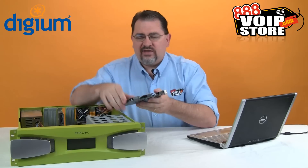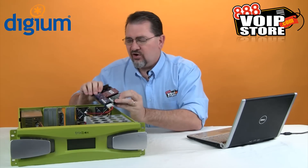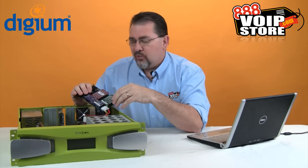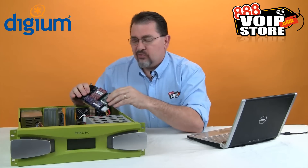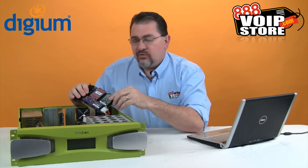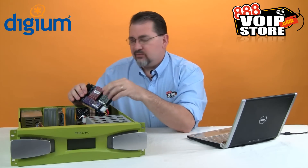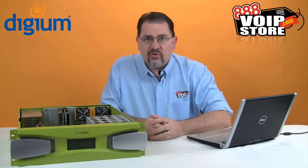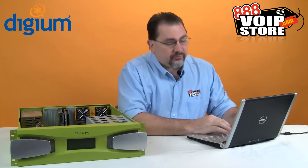I'm going to go ahead and plug that in. Looking at the card, this happens to be the eight-port card and we're going to configure the four-port card as well. The front ports are the lower numbers — ports one through four — and ports five through eight are on the back. We're just going to go ahead and install that in, power up the computer, and then we'll be ready to go in and configure the card within Asterisk.